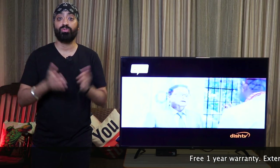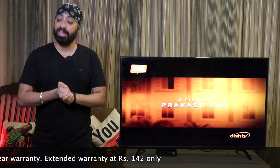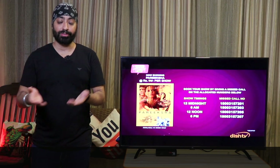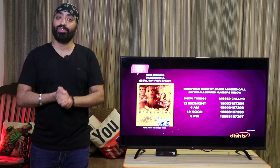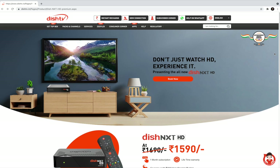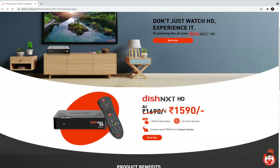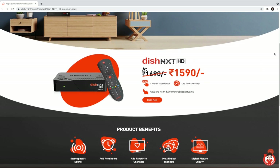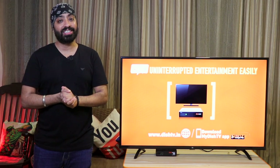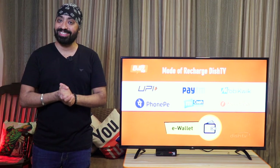This Dish TV box also comes with one year warranty. If you pay 142 rupees extra, it extends the warranty for another year, giving you a total of two years — though that's an optional offer you can consider. Also, if you're looking for a new connection with the dish, cabling, and installation, the whole package can be done online for 1590 rupees. It's a really good option to upgrade from your standard cable connection, especially with cricket season coming. I'll leave the link below in the description along with the toll-free number if you'd like to buy one.